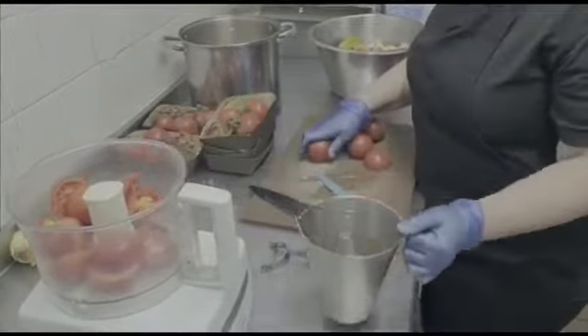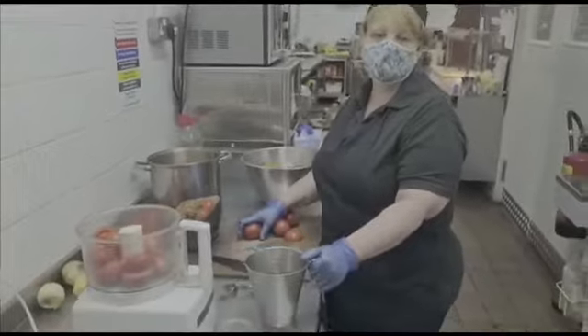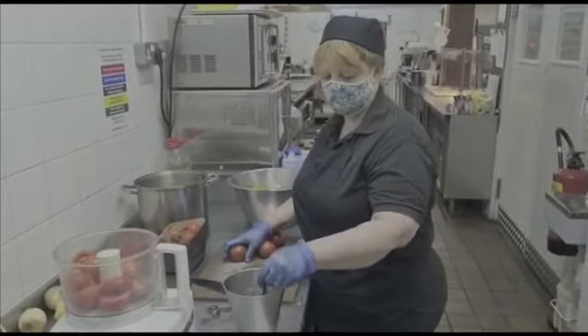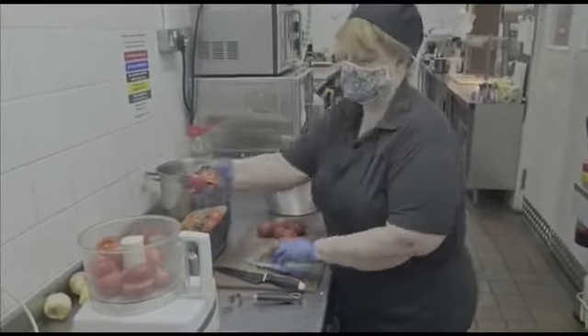I've also done some vegetable stock cubes. You can use whatever stock you have in the house. Obviously you want to keep this as a vegetarian option. So we've just dissolved some vegetable stock with some hot water to get that ready, once the vegetables are sweated off.